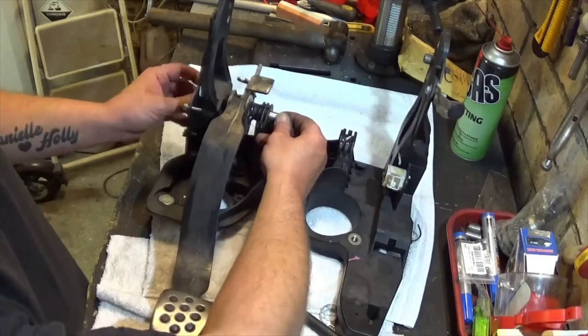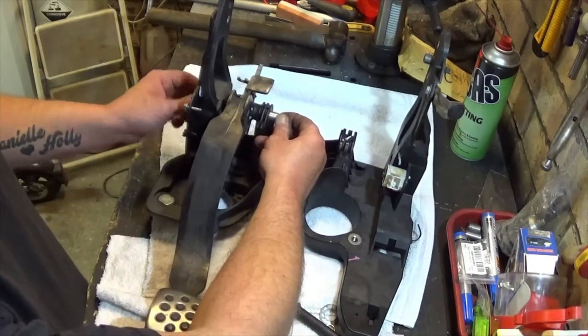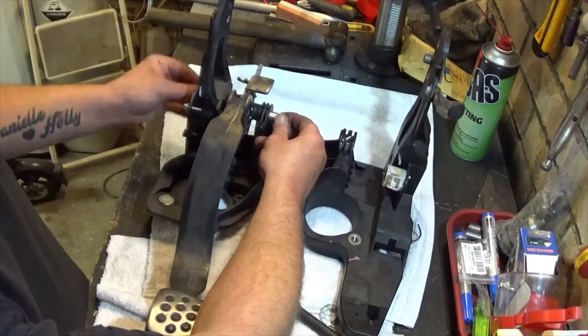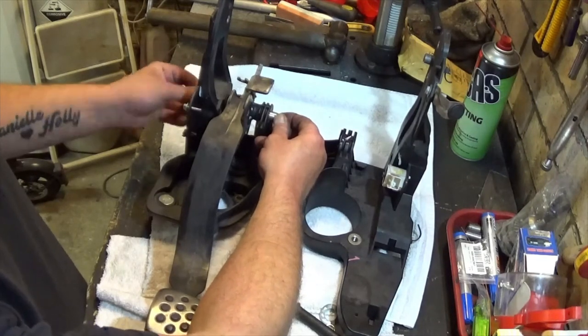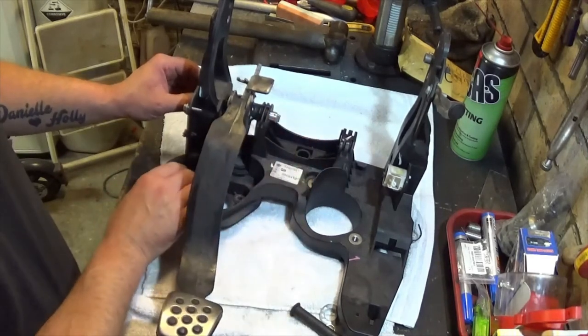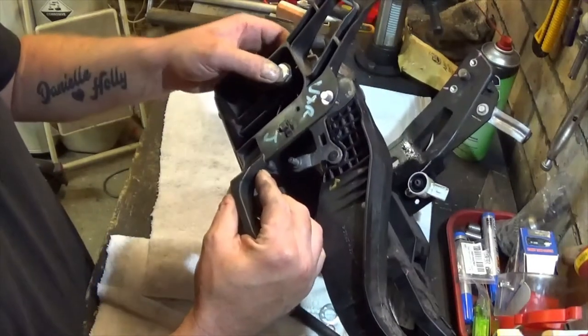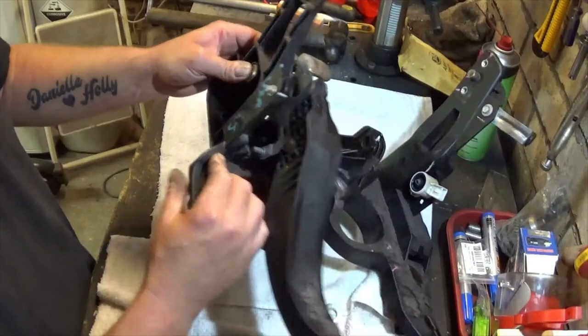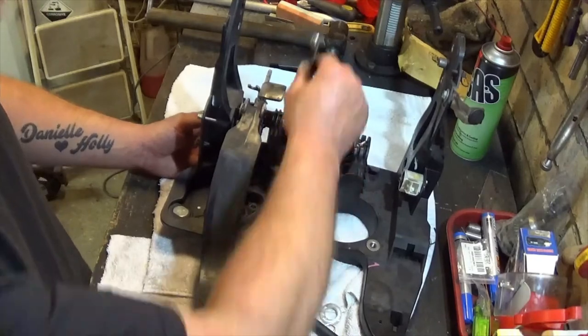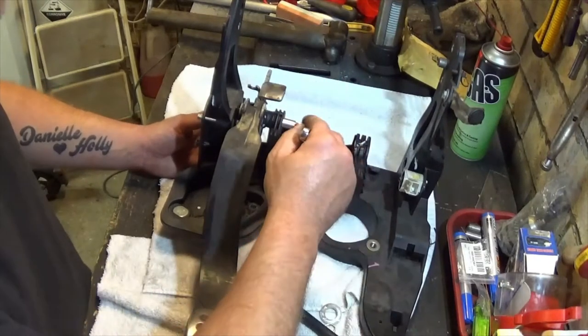Push them together and screw up the left side first as much as you can. Fill where the flats are and then push it into where it sits. Do up the right side with an open-ended 10mm spanner.